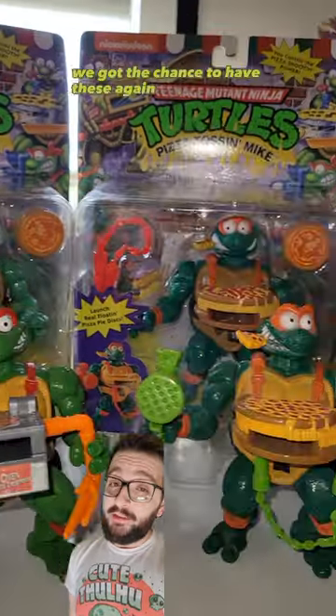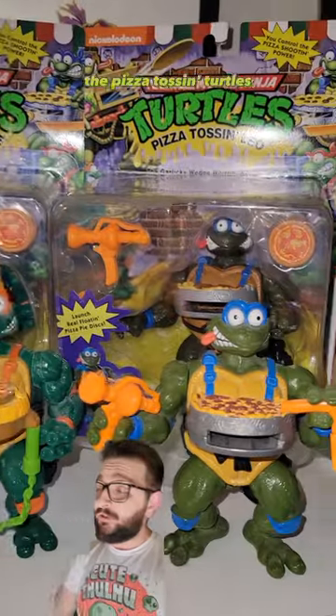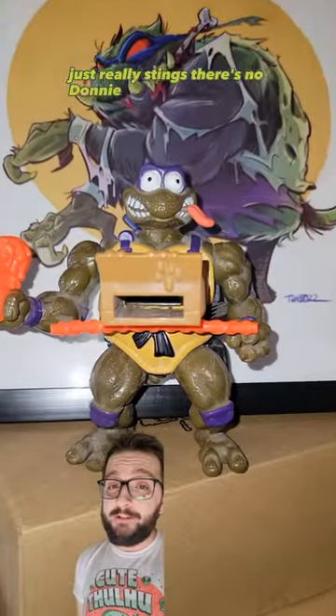In the end, I'm super happy we got the chance to have these again — the Pizza Tossin' Turtles, my absolute favorites. It just really stings that there's no Donnie.